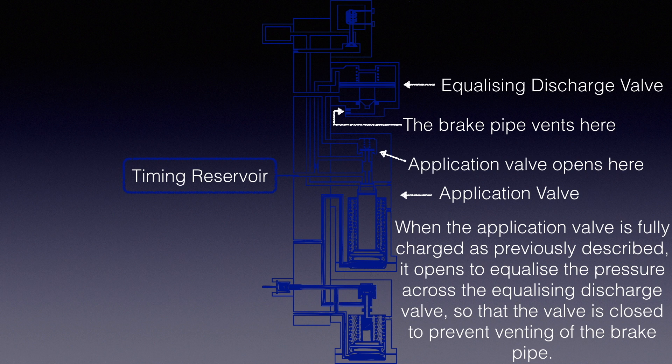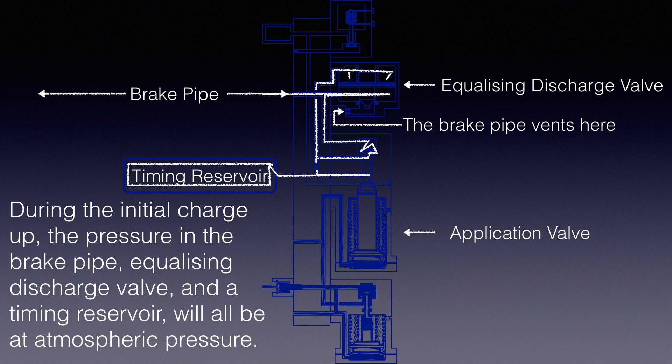When the application valve is fully charged as previously described, it opens to equalize the pressure across the equalizing discharge valve, so that the valve is closed to prevent venting of the brake pipe. During the initial charge-up, the pressure in the brake pipe, equalizing discharge valve, and a timing reservoir will all be at atmospheric pressure.